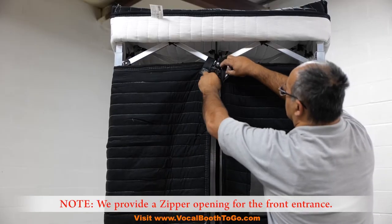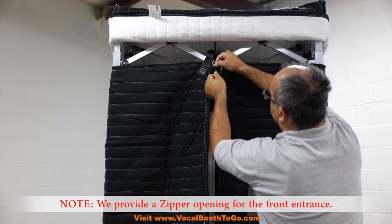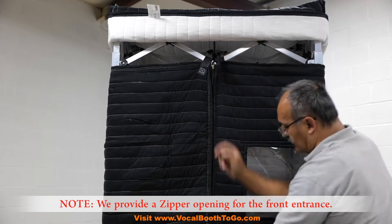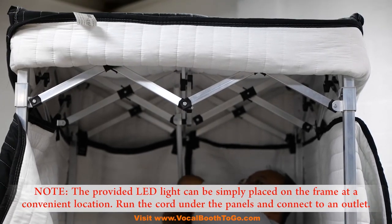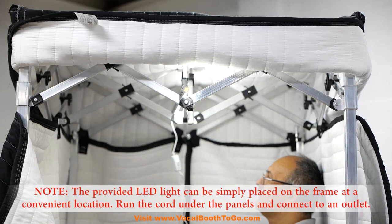We provide a zipper opening for the front entrance. The provided LED light can be simply placed on the frame at a convenient location. Run the cord under the panels and connect to an outlet. This completes the assembly of the booth.